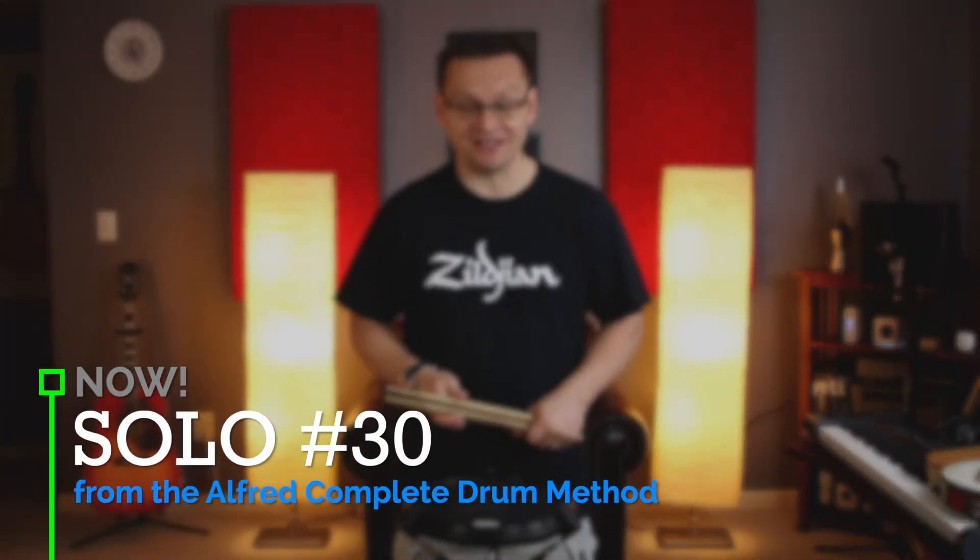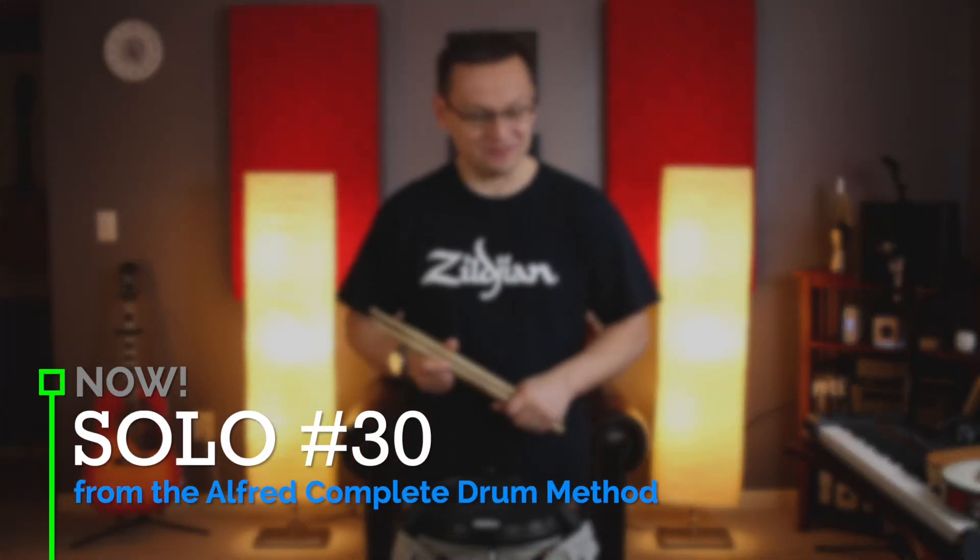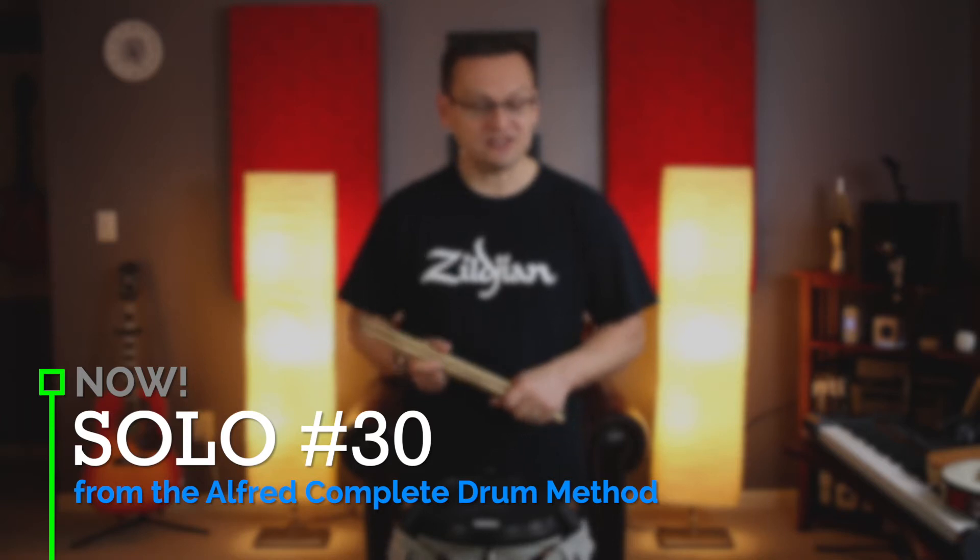Hey Snack Drums, welcome back. Today we're doing solo number 30 from our Alfred's Book Method. This solo is in 4-4 time and a tempo of 120 beats per minute. We'll take the tempo just a bit slower so that we can work out the rhythms. Let's get started and play the introduction of today's solo.